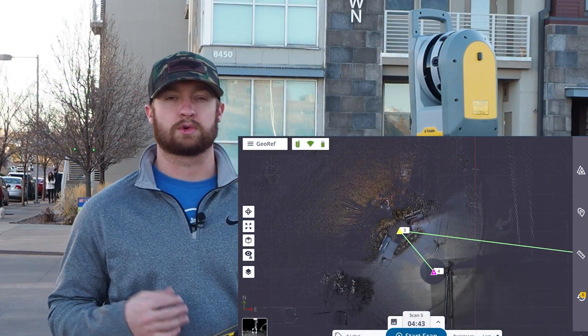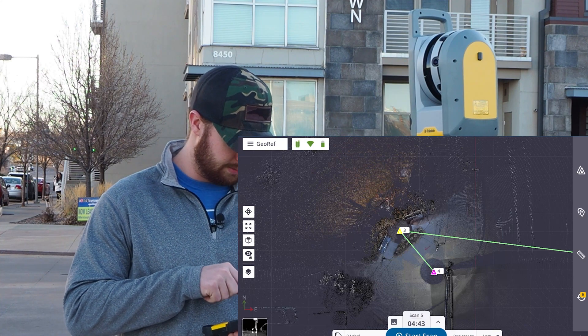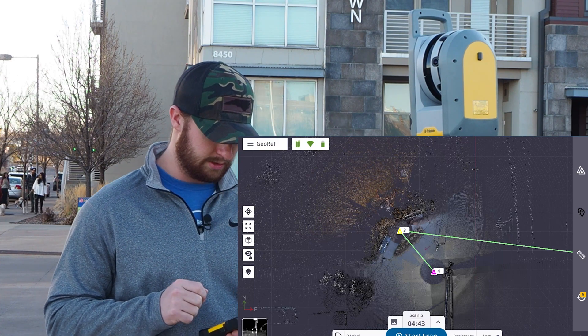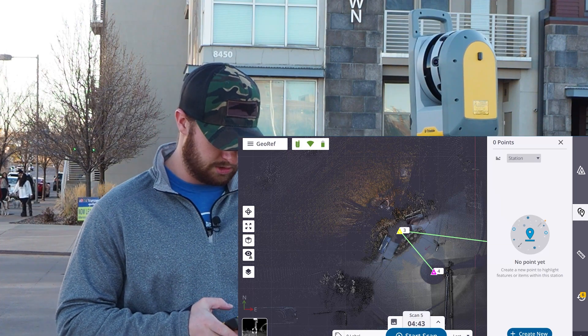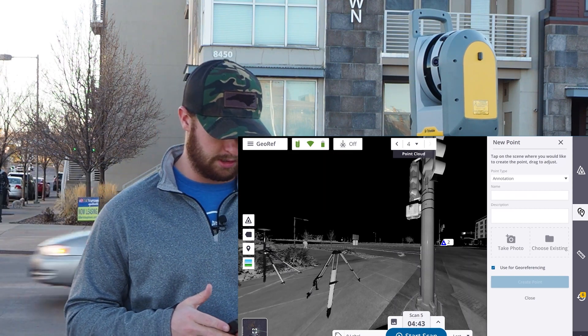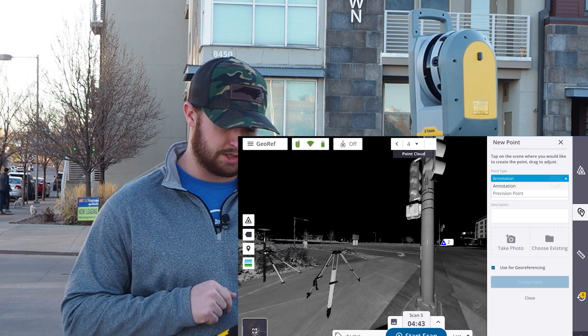So I've got the fourth scan loaded up and registered in our X7 scan module. Next, what you want to do is hit the annotations button on the right side. I'll pull up our list of annotations — I haven't created any yet so it should be empty. I'm going to create a new annotation. For the georeference workflow, I recommend using the point type precision point.